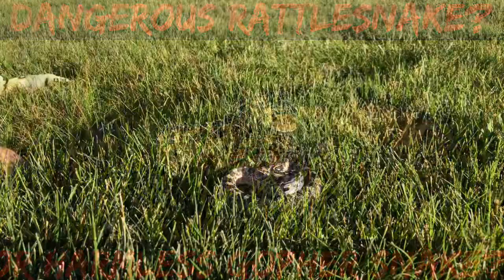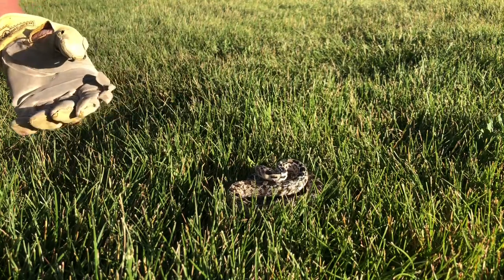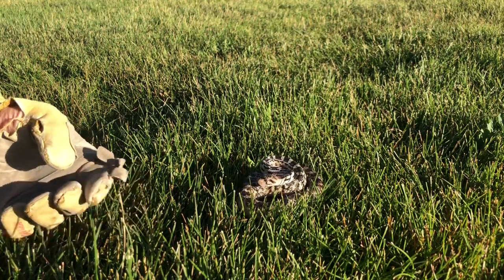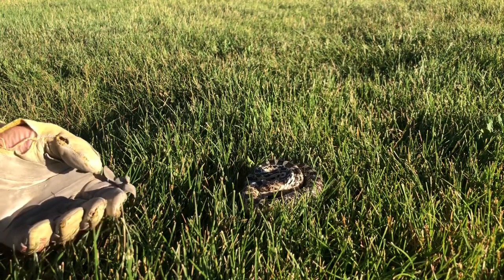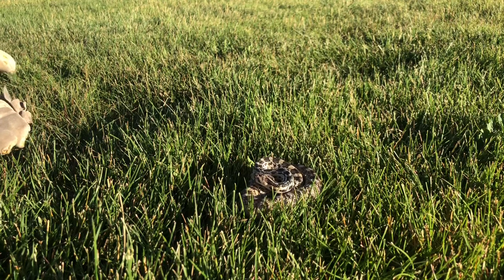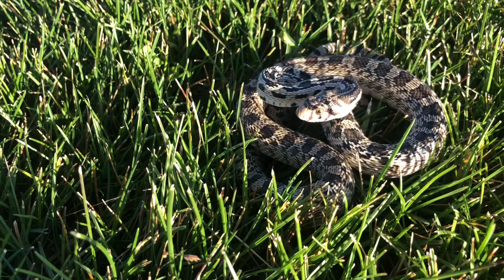Okay, we're gonna try to pick this guy up without getting bitten. I'm not going to hurt you, I just need to move you. He's getting tighter and tighter — that means he can strike further and further. I'm not sure what the best way to grab this guy is. He's not letting me get near him.